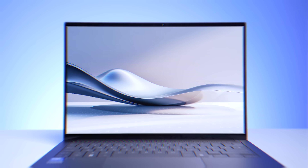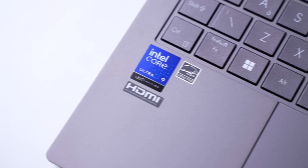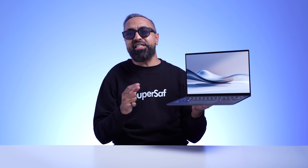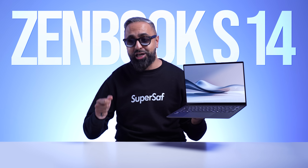1.1 centimeters thin, weighing just 1.2 kg, with a 14-inch 3K 120Hz OLED display, and powered by the latest Intel Core Ultra Series 2 Lunar Lake processors. This is the ASUS ZenBook S14, and I've partnered with ASUS to tell you all about it.